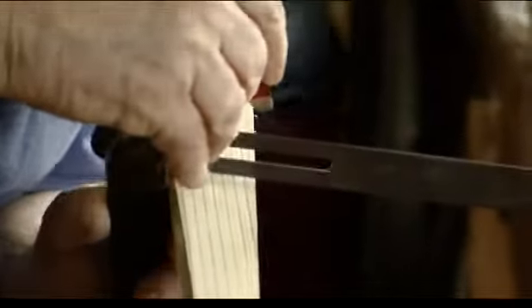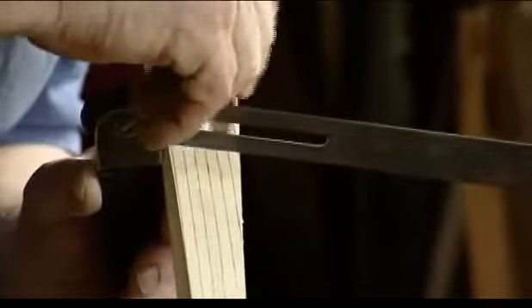So what are you marking there now? I'm just marking the angle to be the same as I go to the other side. Okay.